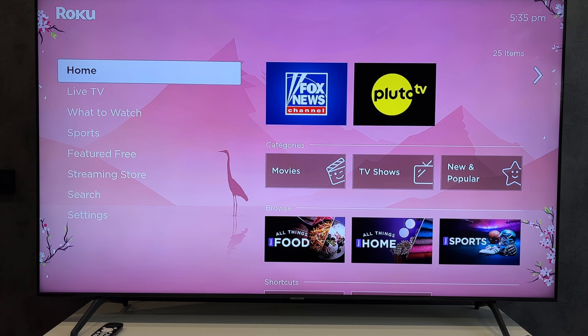Hey everybody on the Geekbox YouTube channel. Today I will tell you how to factory reset a Hisense Roku TV. Let's go. Open Settings.